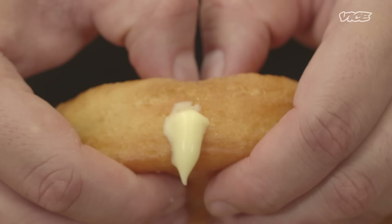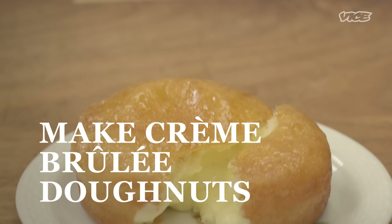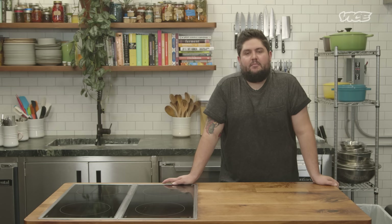People go with their spoons, they crack it. They love cracking it. Hi, I'm Fabian from Contra Wilder & Peoples, and we're gonna make Wilder's crème brûlée donuts.